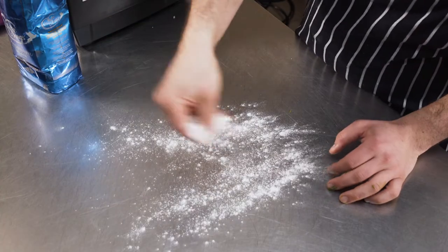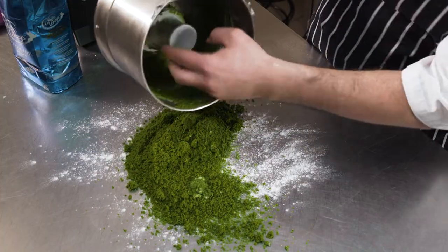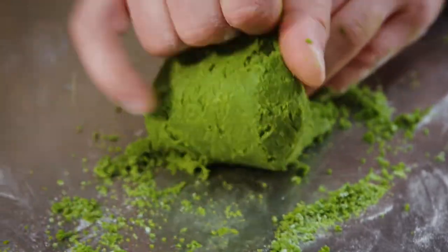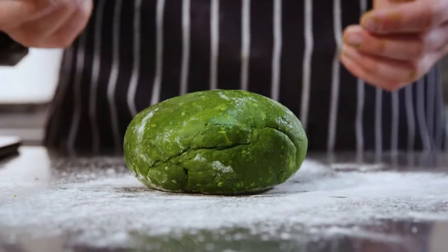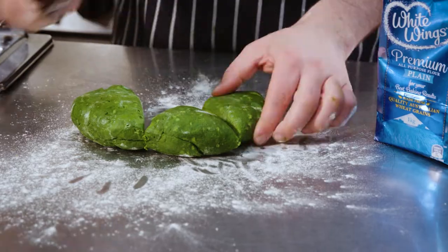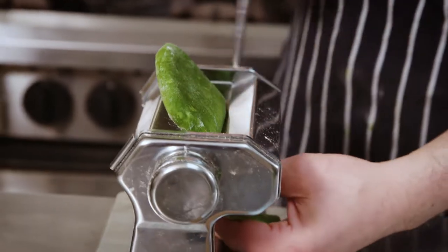Lay a little bit of flour on the bench and then pour out our mix. Now we're going to bind it all together and make a ball, allow it to rest for about an hour, and there's your dough. Cut it into some portions and flatten it out to make it easy to go through the pasta machine.